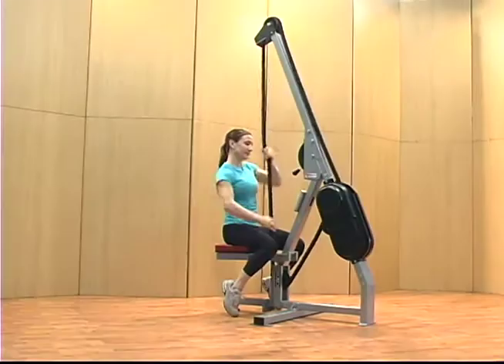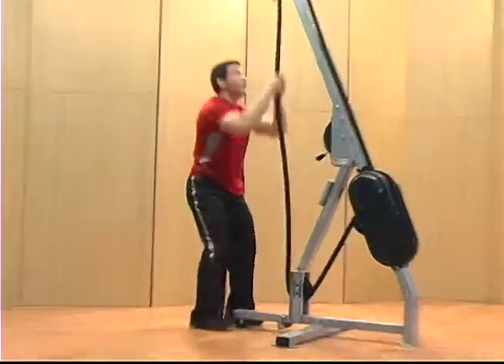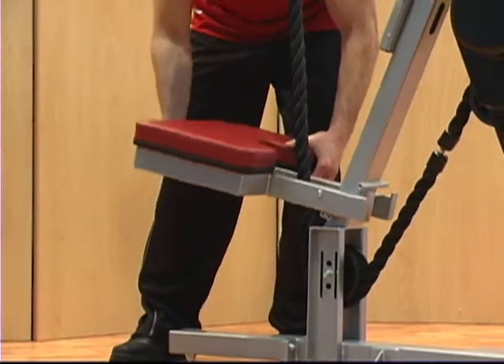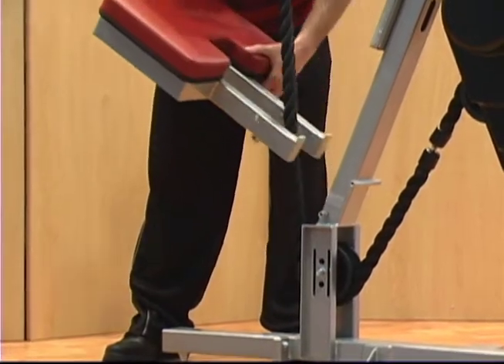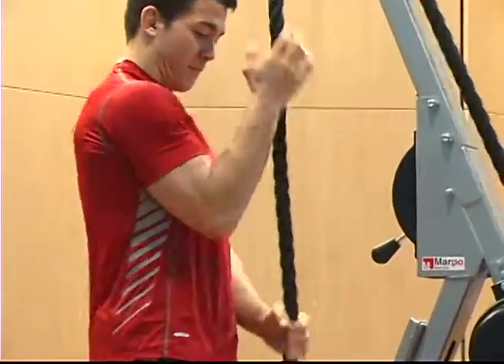With four unique rope trainer models, users can pull and push the rope in multiple directions — pull up, down, diagonally, or horizontally. Easily remove the seat for standing, full body workouts. Customize a strength and cardio program to fit your needs and abilities.